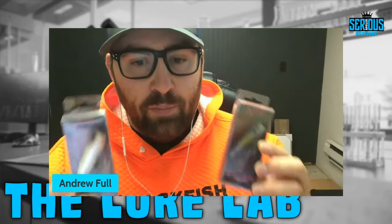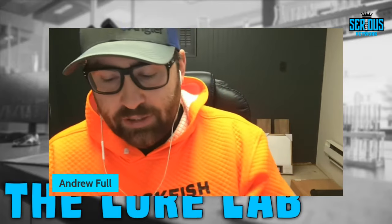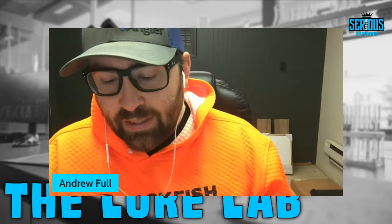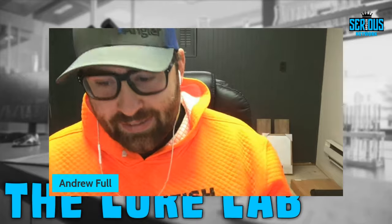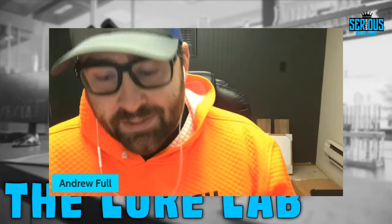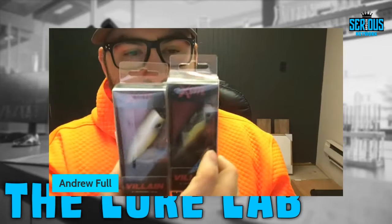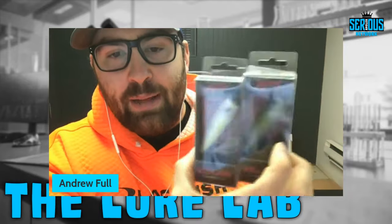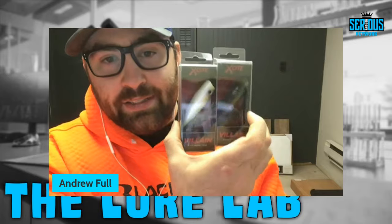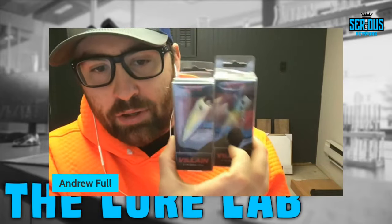I absolutely love popper fishing — poppers catch a lot of really big fish, especially coming right out of the spawn. There are a lot of places down in the south right now starting to come through the spawn into a shad spawn, and a popper is something you're going to want in your box. Don't sleep on the Excite Baits Villain popper — I think this is going to be one that catches a lot of fish for a lot of people across the country this year.